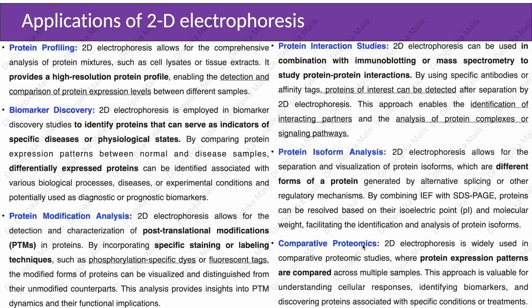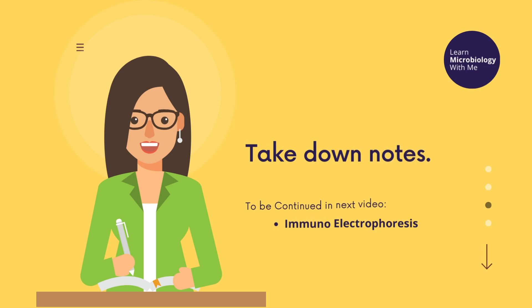Comparative proteomics: 2D electrophoresis is widely used in comparative proteomics studies where protein expression patterns are compared across multiple samples. This approach is valuable for understanding cellular responses, identifying biomarkers, and discovering proteins associated with specific conditions or treatments. With this we end our discussion of 2D electrophoresis. In the next session we will discuss immuno-electrophoresis. Thank you.